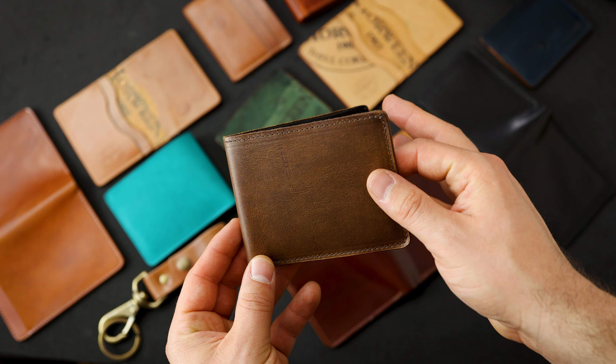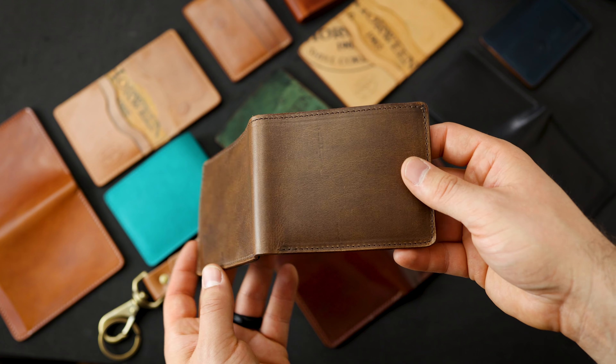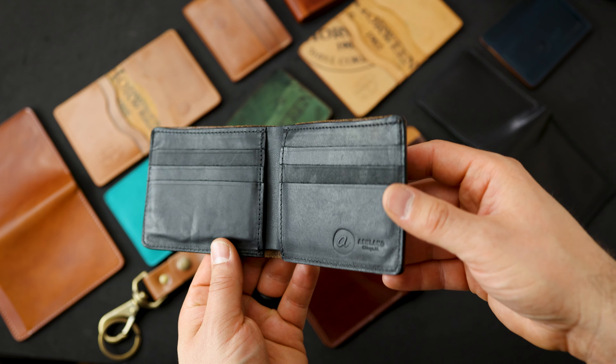Here we have a Burnt Ivory Chromexcel Johnny the Fox. The Burnt Ivory is pretty similar to the natural Chromexcel but it's a little bit darker. On the inside of this one we have a black horsehide interior.